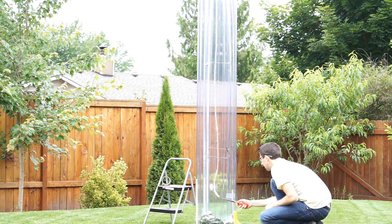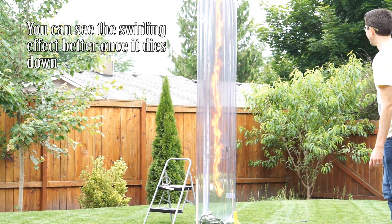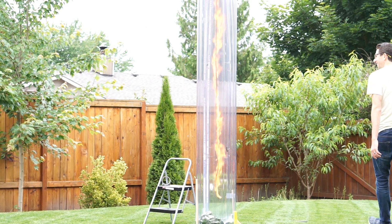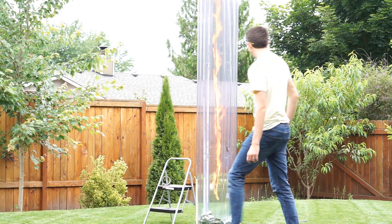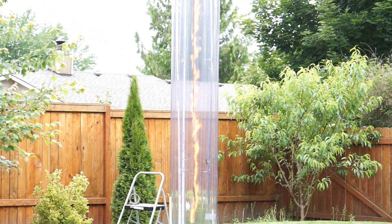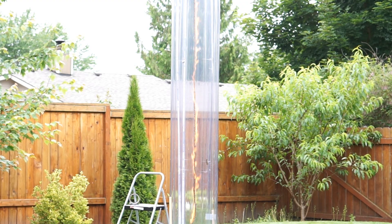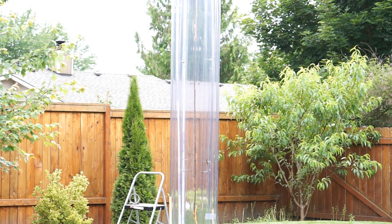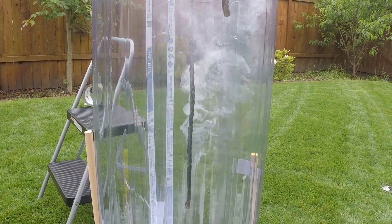We'll do two tries. Be sure to watch my second try because it doesn't go so well. It's making a tornado — let's go!